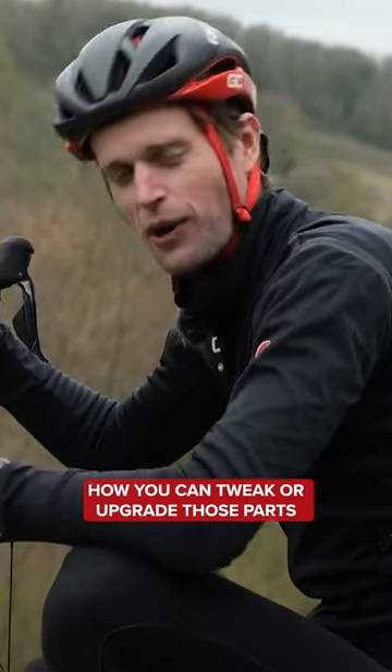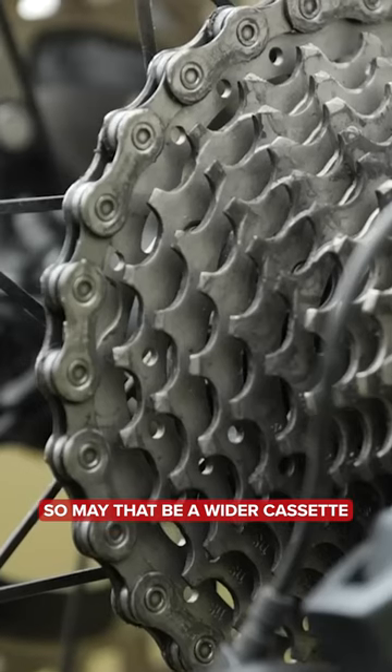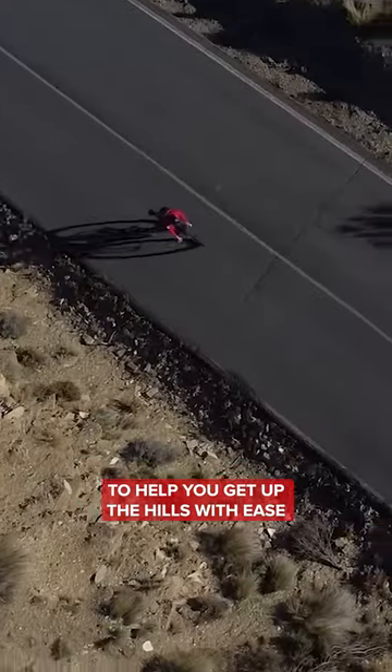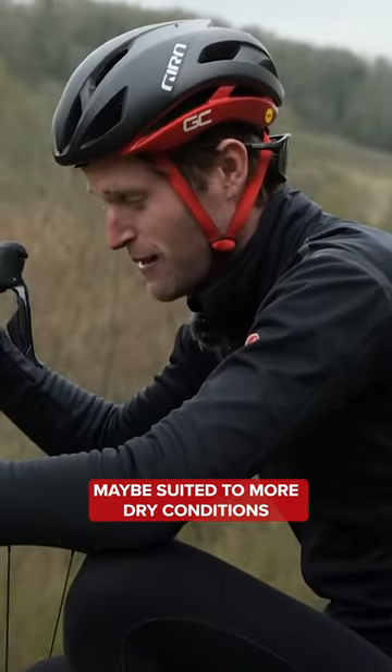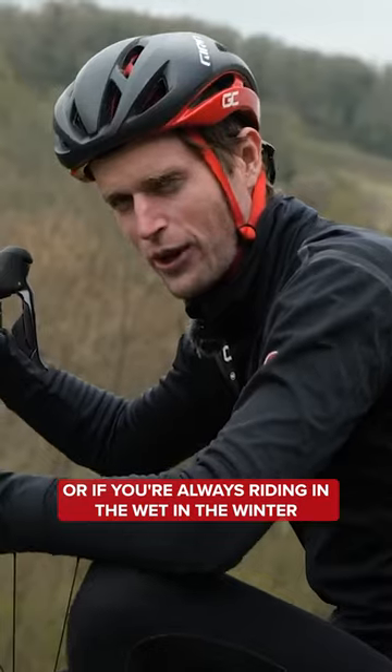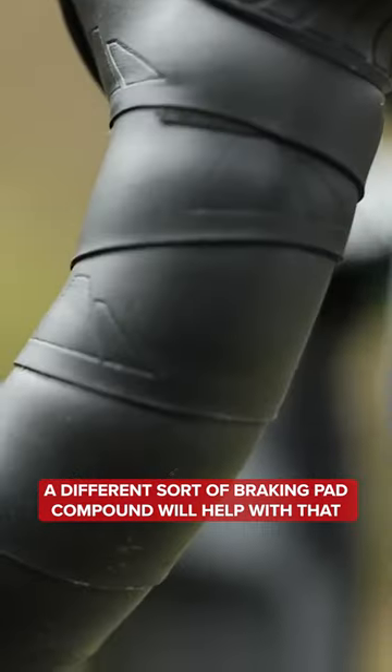How you can tweak or upgrade those parts that you do replace on your bike. That may be a wider cassette to help you get up the hills with ease, or maybe thinking about the brake pads you're going to put on your bike — maybe suited to more dry conditions, or if you're always riding in the wet in the winter, a different brake pad compound will help with that.